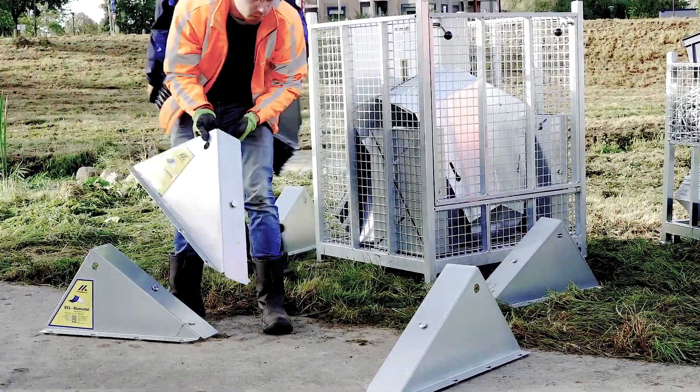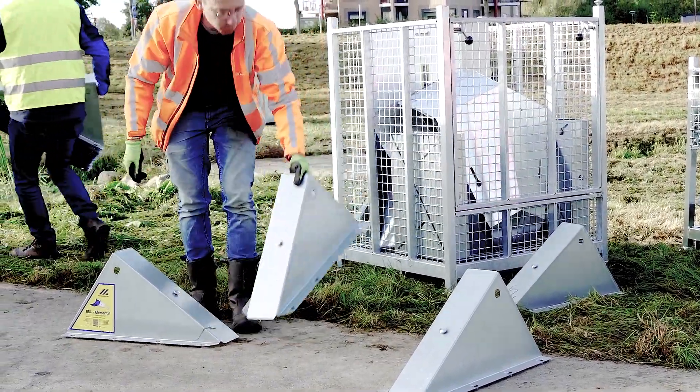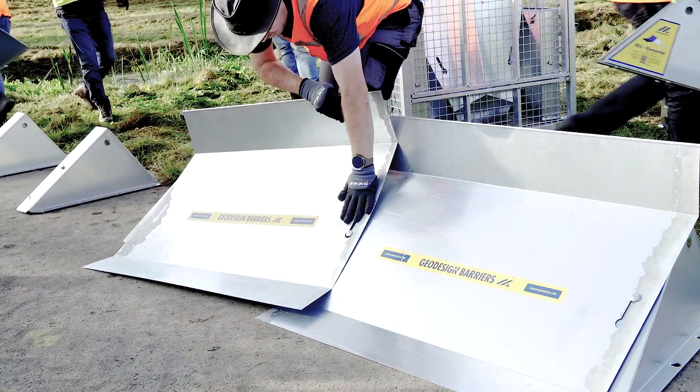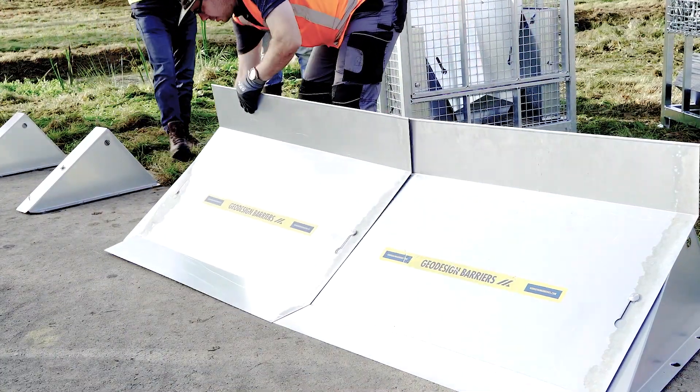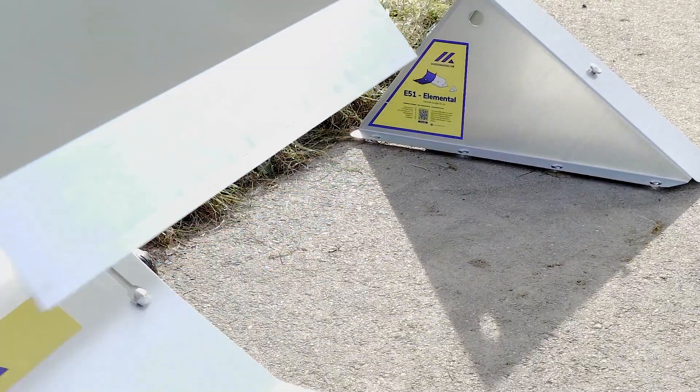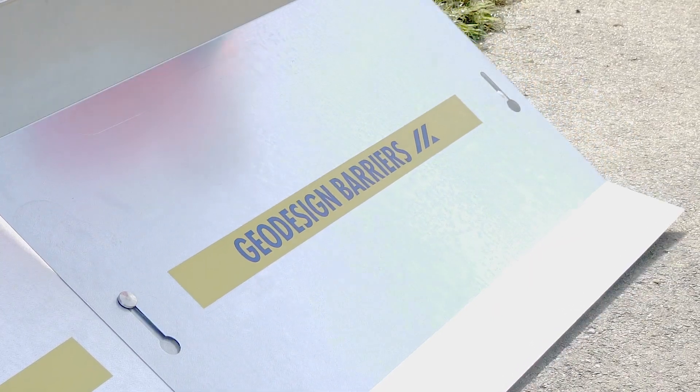Setup of the E-51 Elemental begins by positioning the barrier supports one meter apart. Next, mount the metal panels — once the first supports are positioned, this can be done simultaneously. Align the panel's keyhole cutout with the mount button on the support, then slide down to lock it in place.